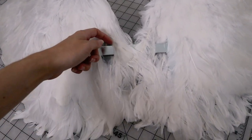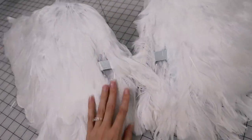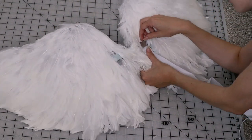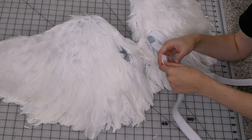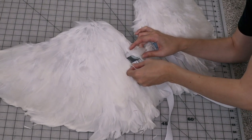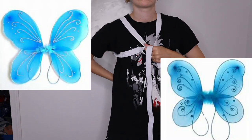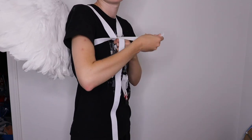Now let's get into how we're actually going to attach the wings so they're wearable. When I attached the feathers, I left plenty of space around where the bracket attaches to the EVA foam — that's where I'm going to thread through the harness. I decided to use one-inch wide elastic as my harness, so it would seem more realistic when I moved, since elastic has a lot of stretch and will move with your body. My inspiration, though very simple, was basically like kids' fairy wings that just go around your arms.